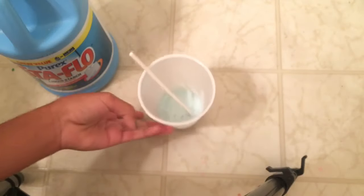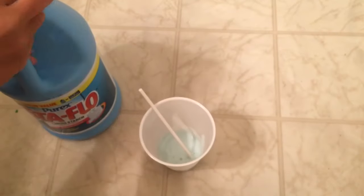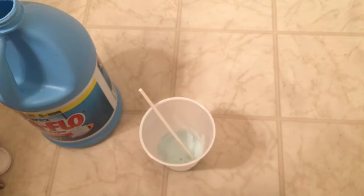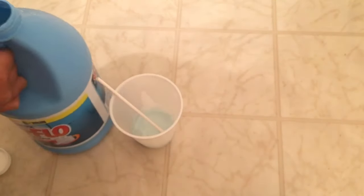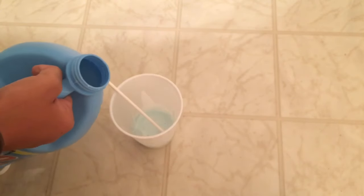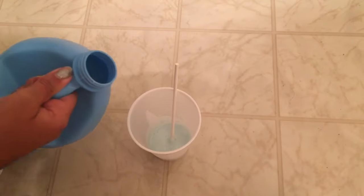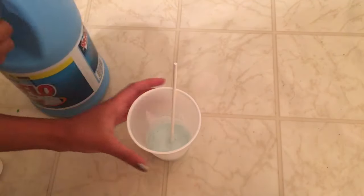Now once you have mixed your paint with your glue, we're going to add our liquid starch. You don't want to add too much — you want to mix it and then add more. I'm just going to add a little bit of liquid starch and now stir. Stirring, it should get a little bit clumpy, and then we're going to add a little bit more liquid starch, but not too much, and then stir.